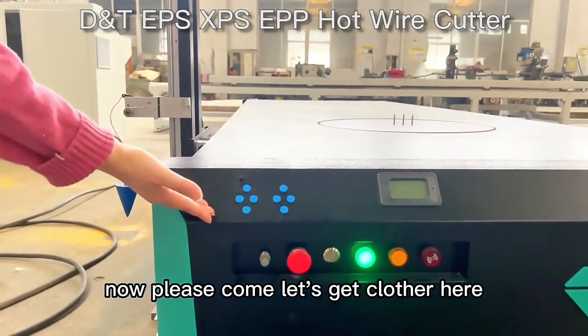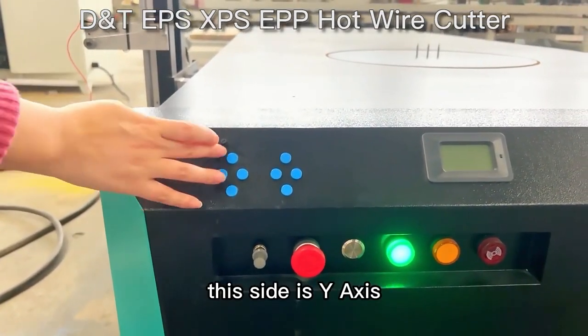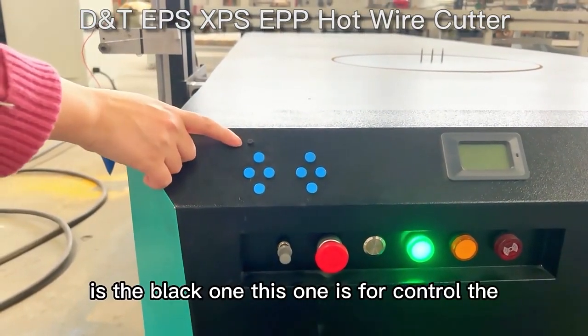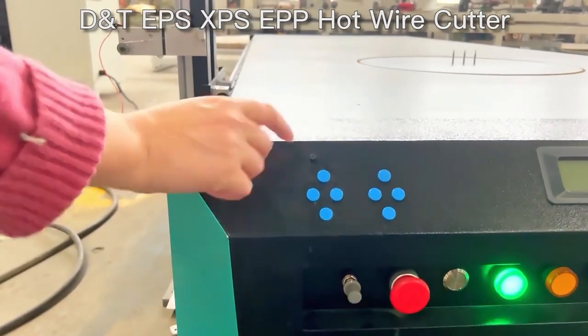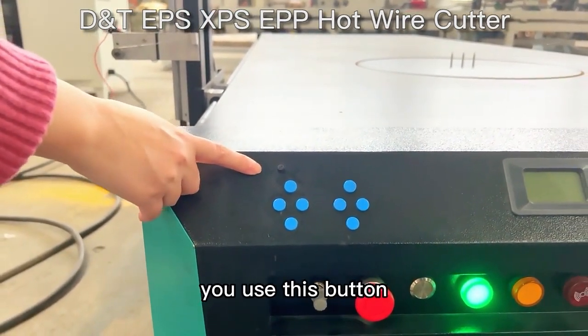Please come closer. This side is XCX, this side is YX. The last one — the black one — is for controlling the speed: the cutting speed, the manual cutting speed. You use this button.